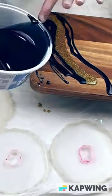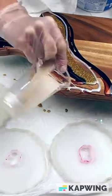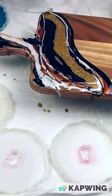I have midnight blue, copper, bronze, gold, white, more gold, and a couple different kinds of crushed glass.